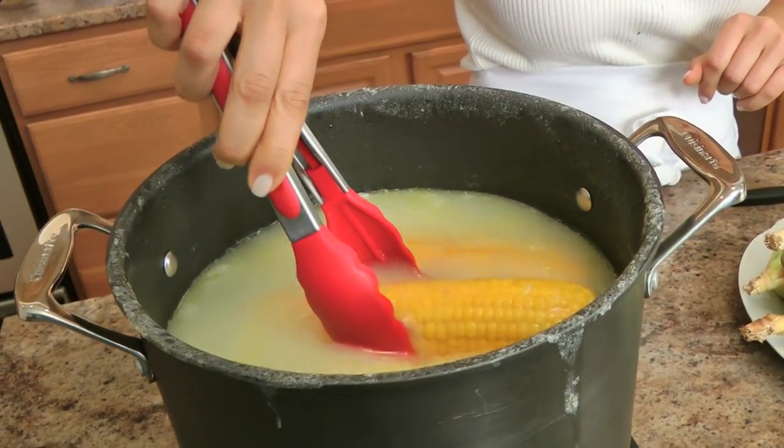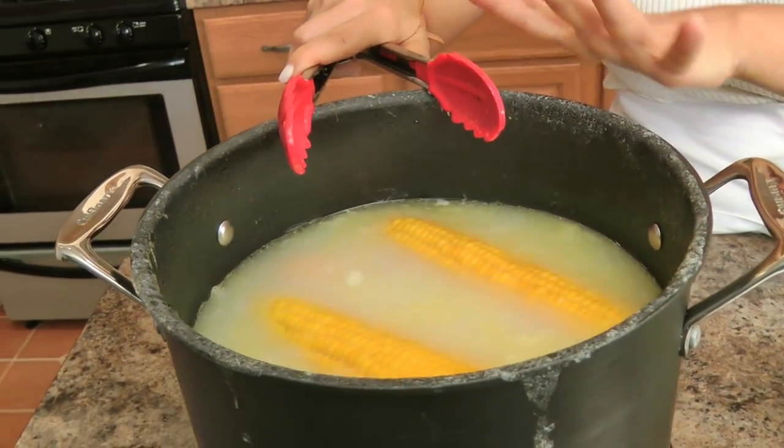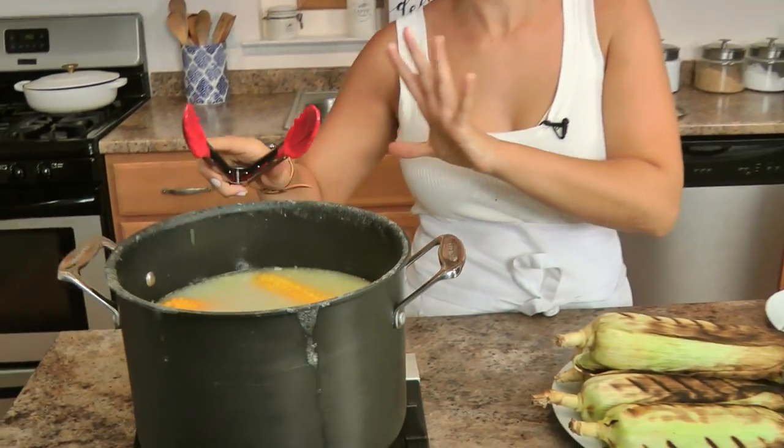My corn here boiled for half an hour. Once the half hour is up, I just turn it off and leave it in that flavorful bath. If you want to boil it for 10 minutes, boil it for 10 minutes — I don't love my corn super underdone, so I like it for about half an hour and it's perfect.